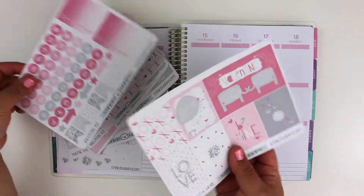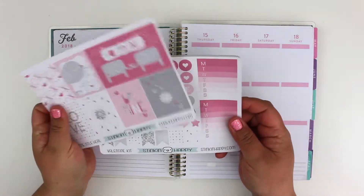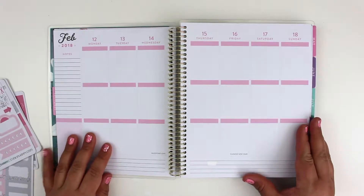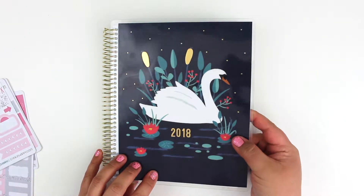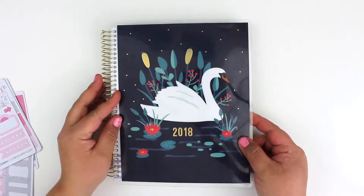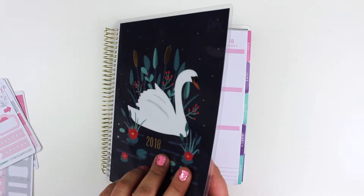So here is everything, all the pages. The planner I'm using is a Recollections planner — it's this swan one, which I thought was pretty beautiful. I just recently bought it. I've just gotten into planning and stickers and all that good stuff, so I bought this about a month ago. I just really love the cover — there wasn't a lot of choices but it was probably the best choice for me.